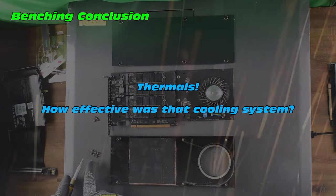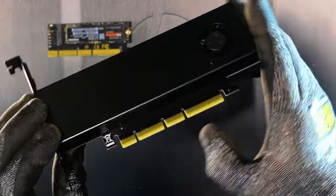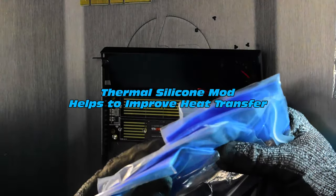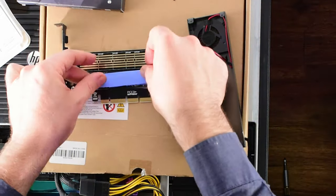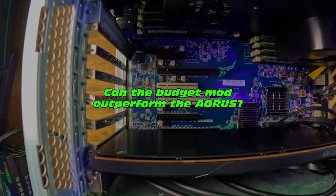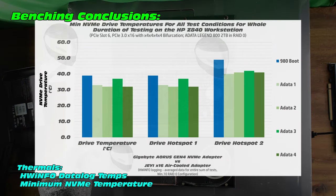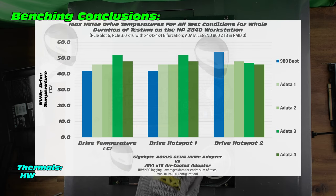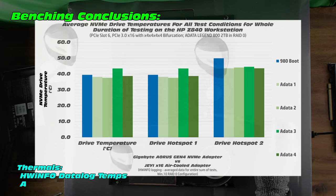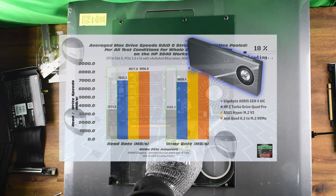Now for thermals — using Hardware Info data logging we can compare our Gigabyte Aorus to another adapter, the Jehe air-cooled NVMe adapter, which only fits one NVMe but has had a modification. I added some thermally conductive silicone — about 1.5mm underneath and around 10mm of thermal silicone on top of the NVMe — to give some really good thermals on a budget. It's only around 35 US dollars for this adapter all up. Looking at the data, the Gigabyte Aorus outperformed on lower minimum temperature, but the Jehe actually outperformed on NVMe maximum temperature. The Aorus wins on hotspot temperature, and on average they are fairly similar.